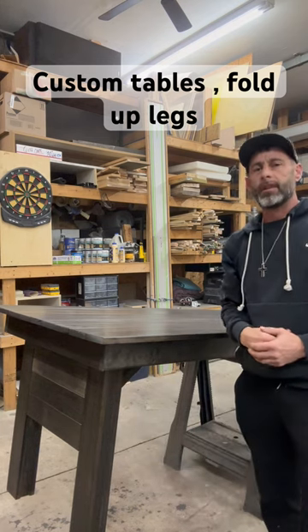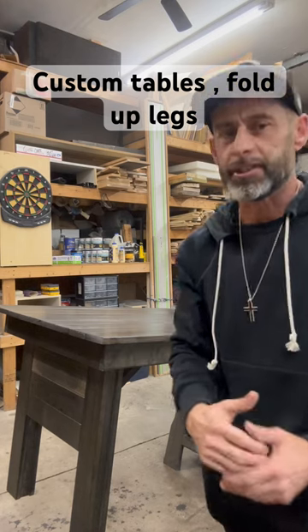There we go! I hope you like our tables. Subscribe to us and have a great day.